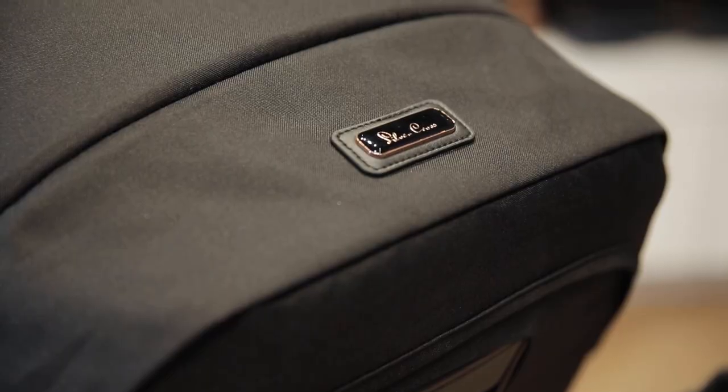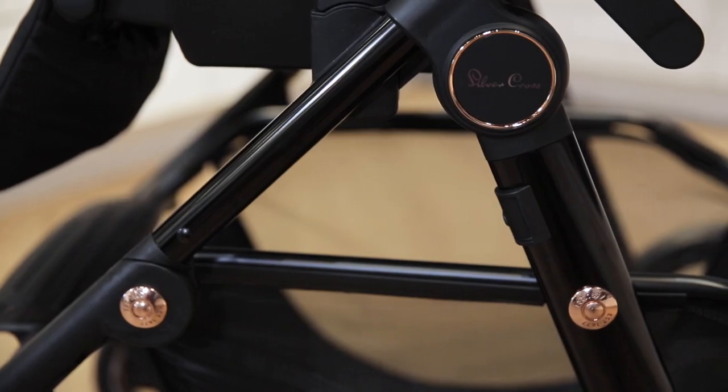This Comet is part of the Eclipse collection, so you'll notice the sleek 3D sculpted fabric and the rose gold details.